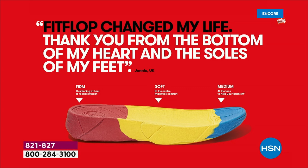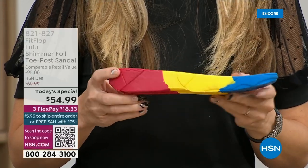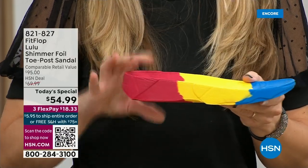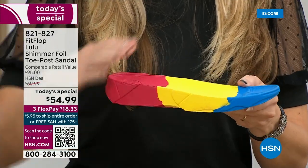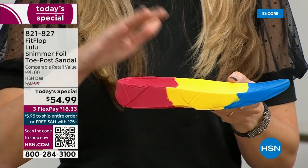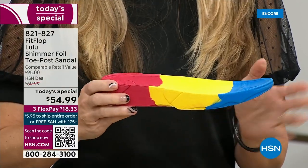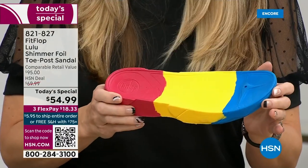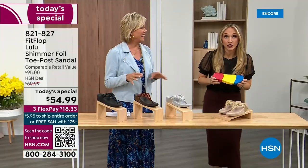So this is where the magic is. You have that triple density foam — firm cushioning at your heel, a soft density foam at the arch of your foot, with a medium density foam at your toe box. There's a bit of a lift, which elongates the leg, but there's actually function to that — it properly aligns your foot so when you walk and do that strike pattern, it's going to absorb pressure, diffuse all of your weight evenly. You won't even think about your feet.